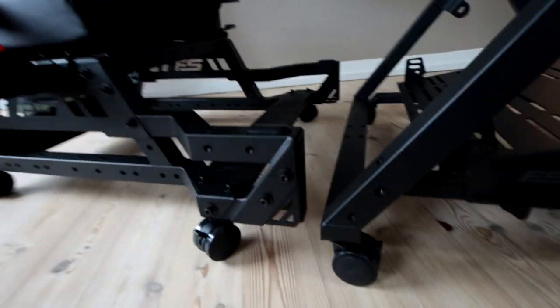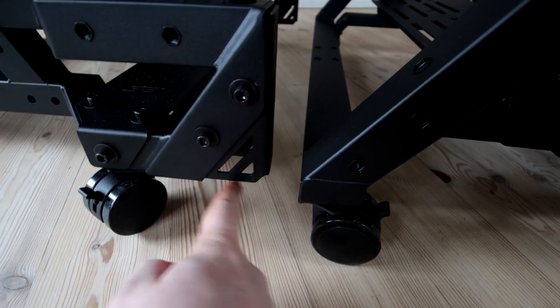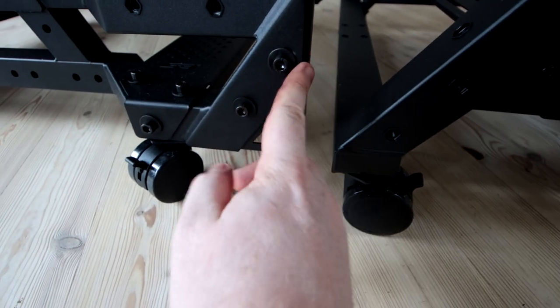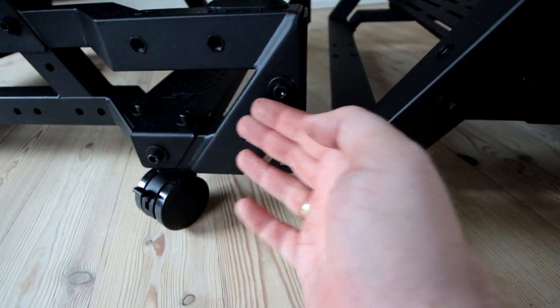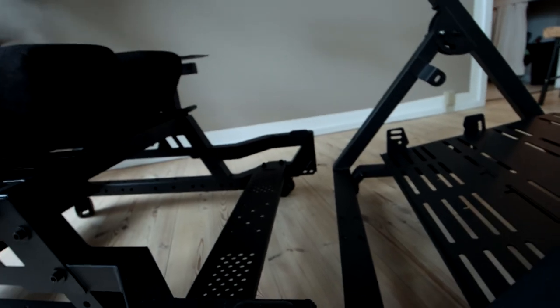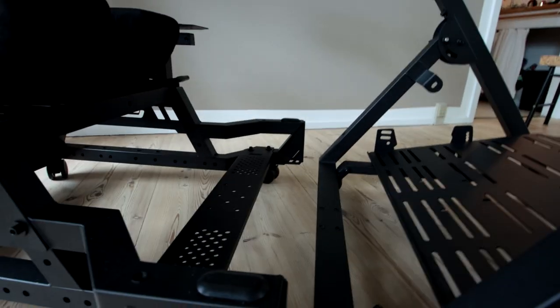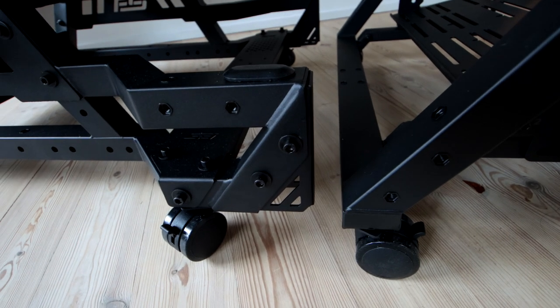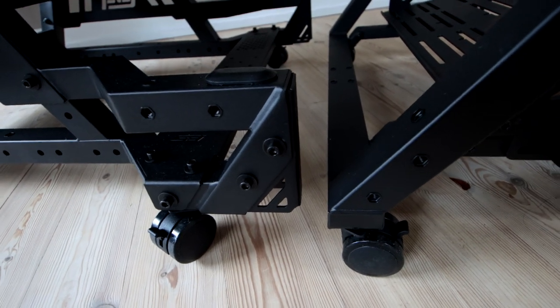First of all, down here on the floor, you can see there are some little corner brackets installed. You could remove these two bolts to take out the corner bracket, then cart the seat in and screw those bolts into those two holes — the same on the other side. Now these two function as one unit; they basically screw together and become one, which is a quite neat system.